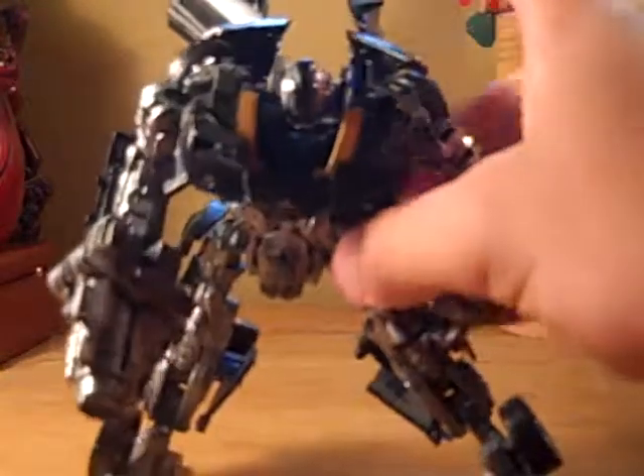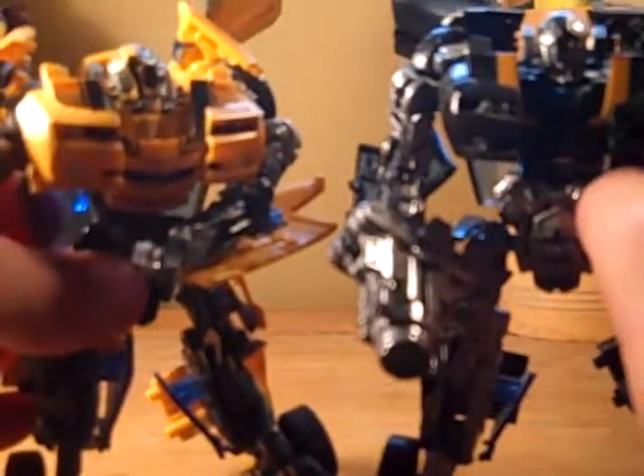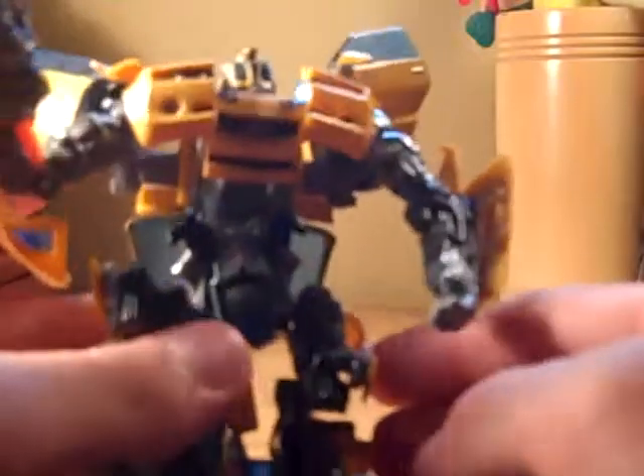He was originally supposed to be my test subject, but then — because I was going to do the finished product on him — but as you can see, his face is all kind of messed up right now. I did some paint removal on him and tried to see if it looked cool; it didn't, it just turned out more green. But he was originally going to be my finished product, and he didn't turn out so well.